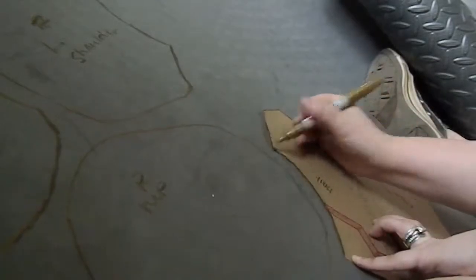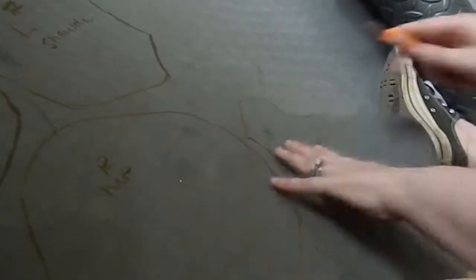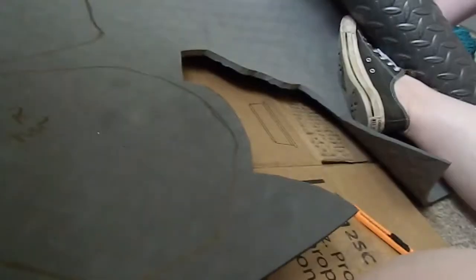You'll notice that on some of the pieces I drew up the details as well, just to get a sense of what it would look like on the finished piece, and then I could use it later as reference for the details on the actual physical armor.